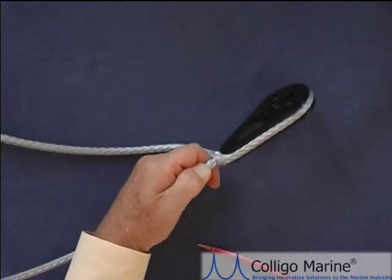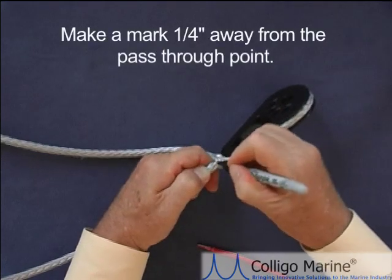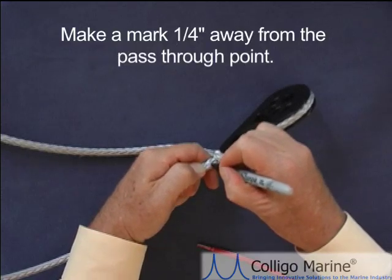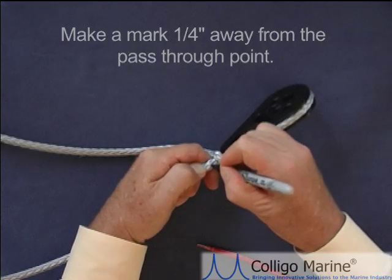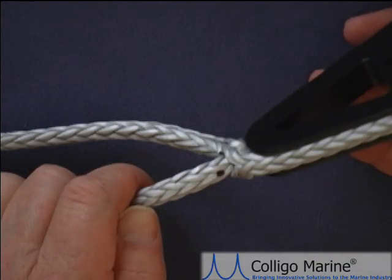Take your marker and make a mark approximately a quarter of an inch back from the pass-through portion, and again place the mark at the apex of three strands. That's going to help with accuracy in measurement.